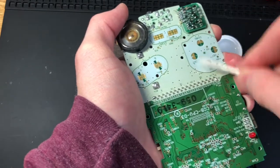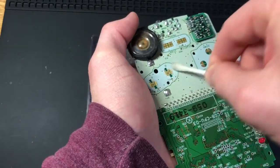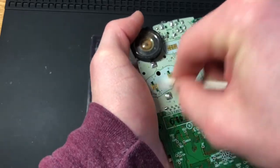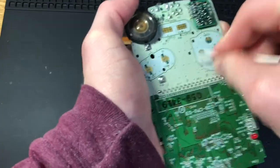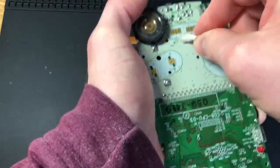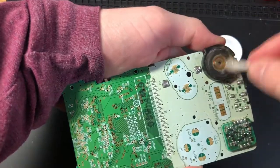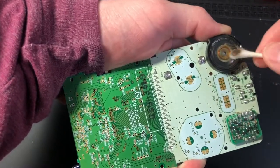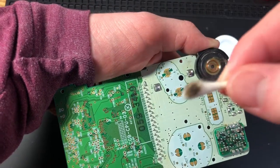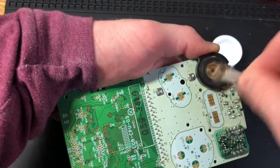To make sure the buttons work, I'm going to focus on these contacts — the d-pad, A, B, Start, Select — and make sure these are really clean for a good connection, assuming the Game Boy works to begin with. Of course, the speaker is very dirty too, so I'm going to give that a nice little clean. That's pretty disgusting.